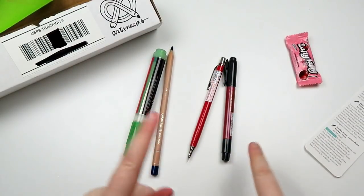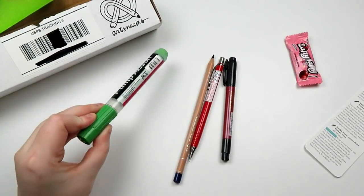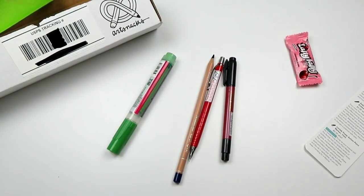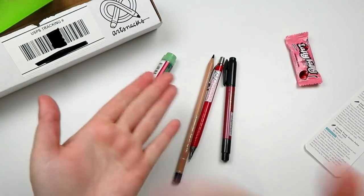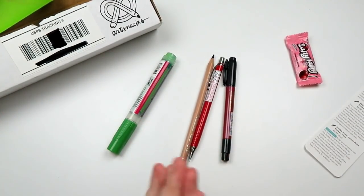Here are the supplies we got: a Zebra brush pen, a mechanical pencil, a Caran d'Ache Luminance pencil, and a paint marker. We're missing the sticker, ArtSnacks — why do you hate me? This is three stickers now. I actually need to contact their customer support, but anyway, let's get into an illustration.